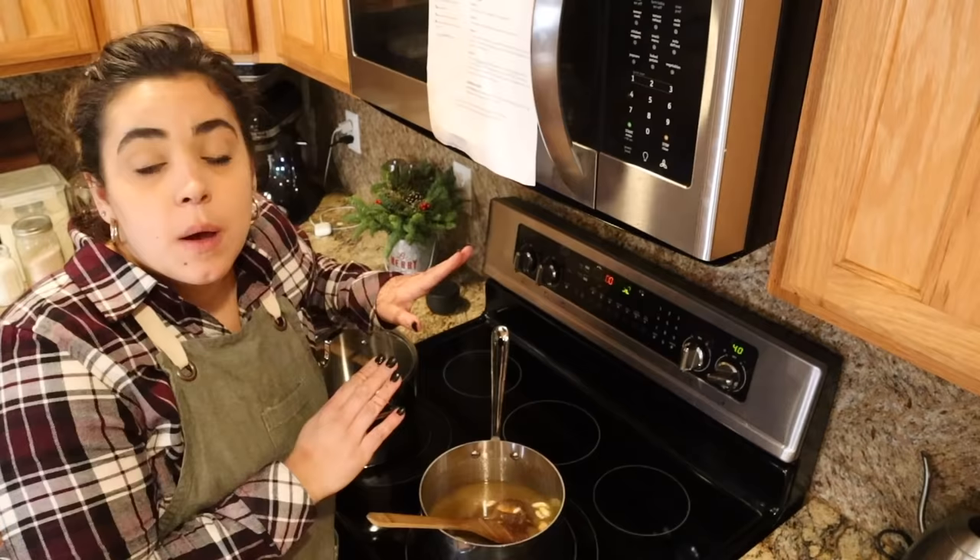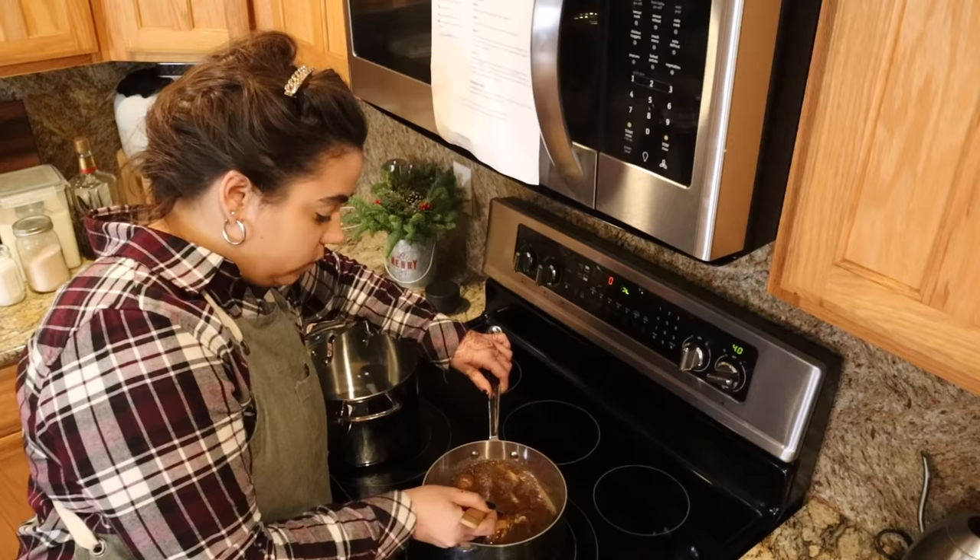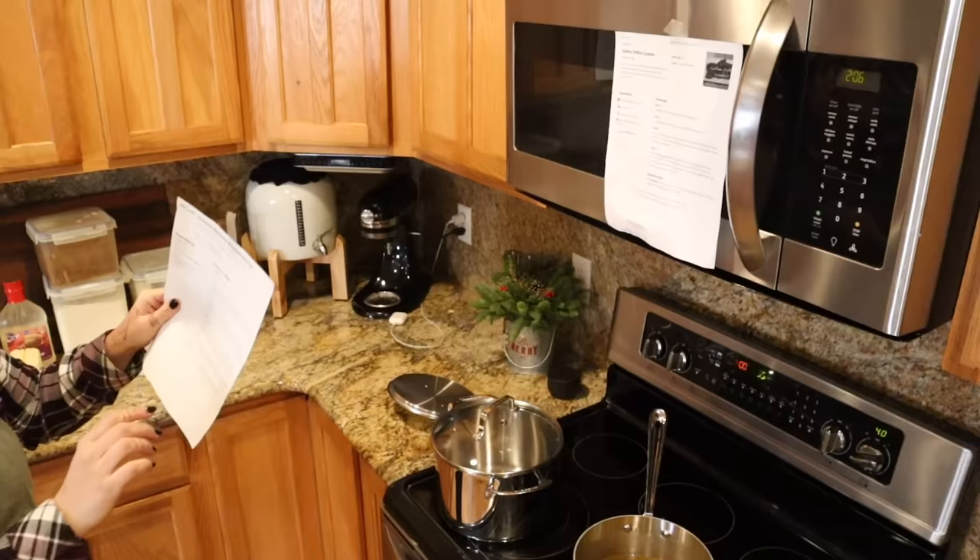My oven is preheated to 400 degrees. In my heavy bottom pot I have two cups of brown sugar and two cups of butter. I'm going to melt this together and bring it to a boil — once it comes to a boil we are going to boil it for three minutes.